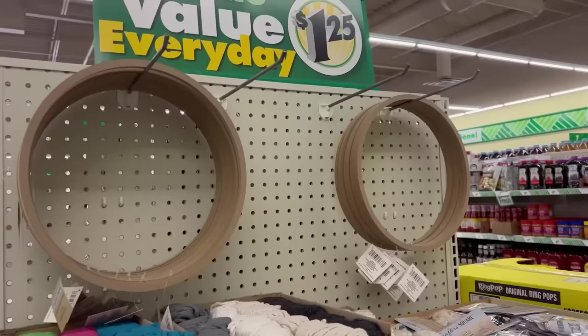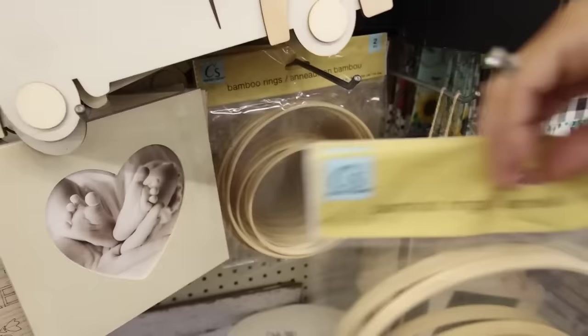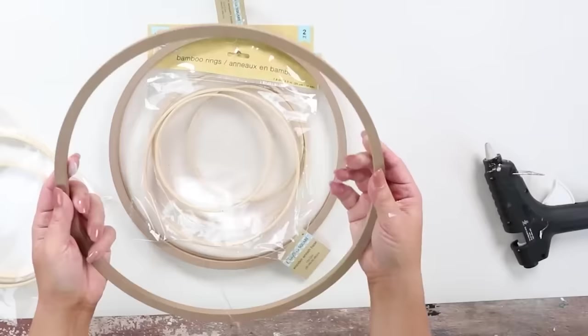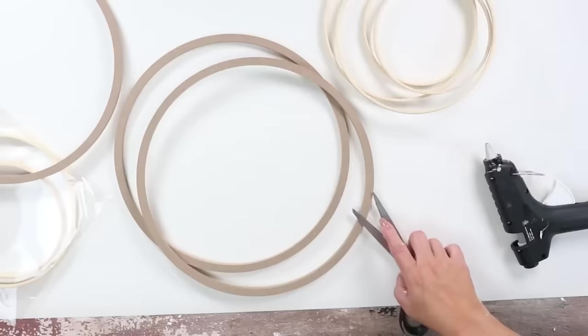In the crafter square section you're probably going to see all these fun new rings they have — I'd never seen them before. They also have a two-pack of bamboo rings, and I have an idea to make a wall art piece with them. I'm going to use three of the larger ones and two packs of the smaller bamboo rings to create a sculptural wall piece.